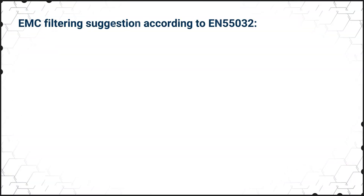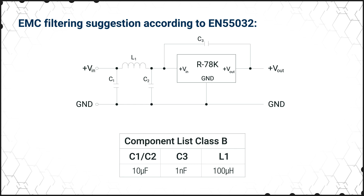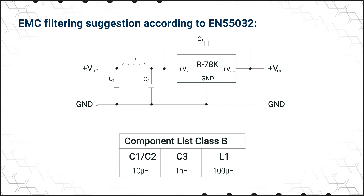The R78K series is built for easy implementation and reliable operation. It requires no external components, but a simple input filter can be added externally to meet EN55032 class B EMC requirements. The regulator modules also have built-in undervoltage lockout and continuous short circuit protection with automatic recovery. They're also IEC and EN62368-1 certified.